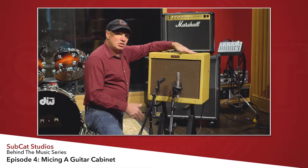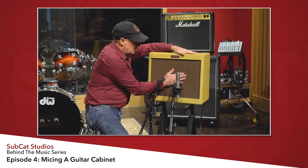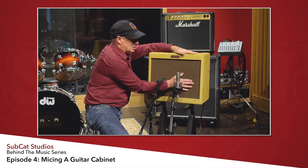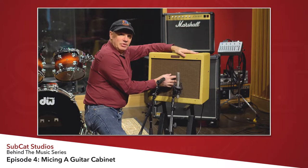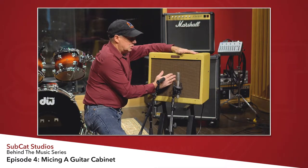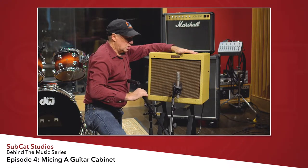The first thing I like to do is figure out where the center of the speaker cone is. A lot of times if you can't see it, you can put your hand on the cabinet and feel where the round circle is. I don't like to put my ribbon mic directly in the center of the cone — it's a little too bright for my liking. So I'll offset it a little bit, which makes the sound a little darker.